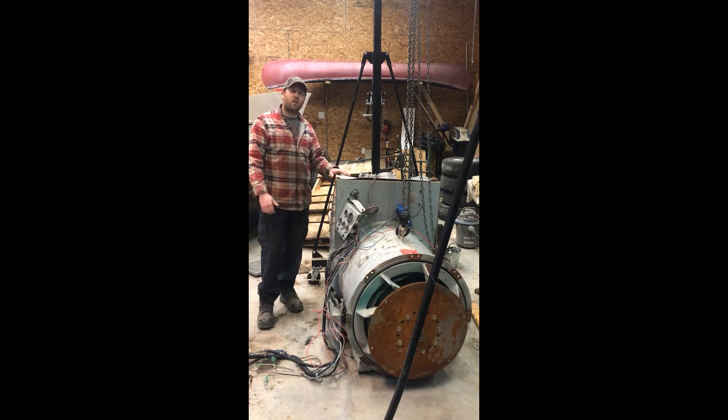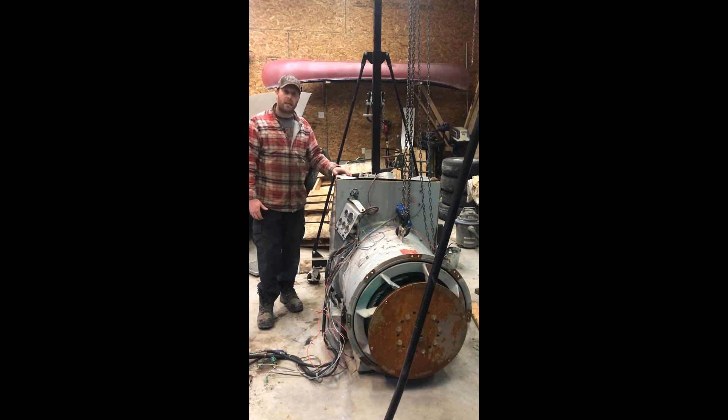Alright, what I got here is a 500kW generator. I took it out of a government building — the power plant blew out, so they upgraded it, and I was left with the old stuff. I tried selling it for a couple of years, but apparently it's not very valuable without a working power plant attached to it. So might as well tear into it, see what kind of copper I can get out of it, and see if it's worth all the trouble. Let's dig in and see what happens.